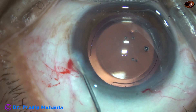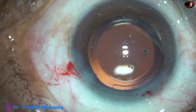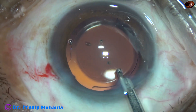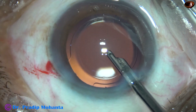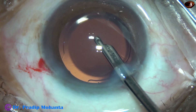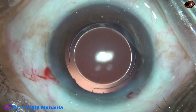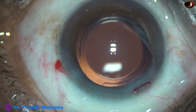This is closure of the side port by hydrating corneal stroma on either side of this stab wound. The main incision doesn't require any hydration. This is the final lavage of the anterior chamber. This final lavage helps in avoiding TASS — toxic anterior segment syndrome — and is done with BSS. The anterior chamber is formed very nicely, the integrity of the wounds are checked, there is no leakage from the wounds, and the case is concluded.